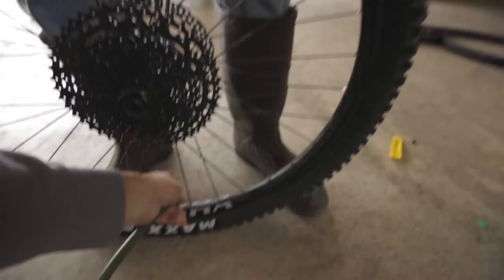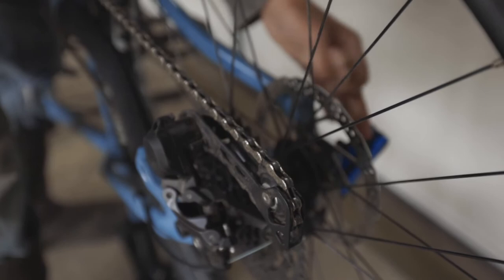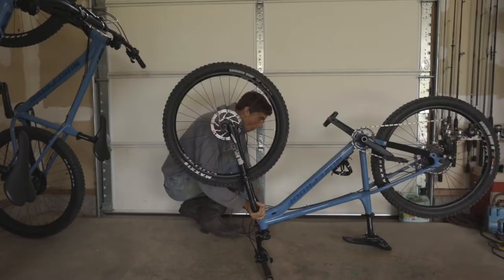It's slimed. It's tubeless. Taking your tubes out can save weight, but it can also save your day on the trail in case you get a puncture.